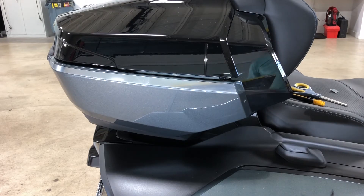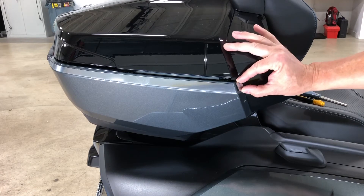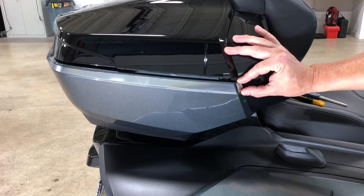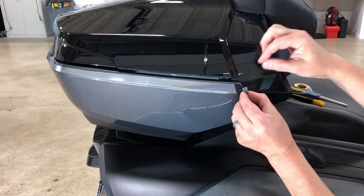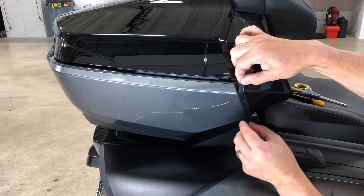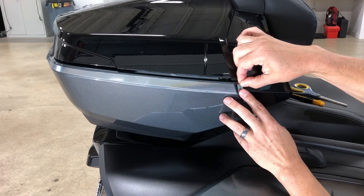We'll show you what it looks like. We also made a little piece for the beveled edge — we gave you a little piece of chrome for the forward-facing beveled edge. We'll just expose that; it's a really small piece.